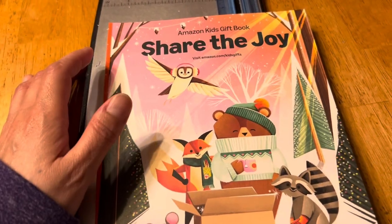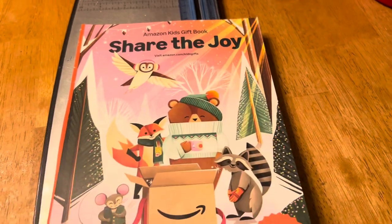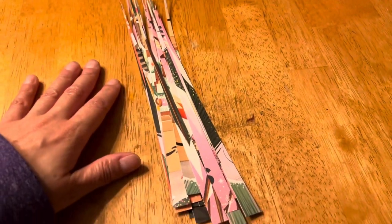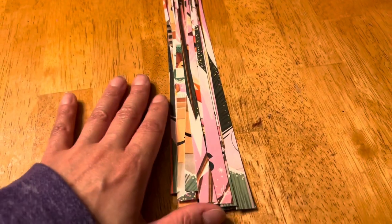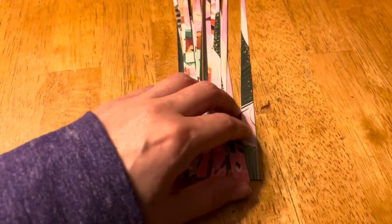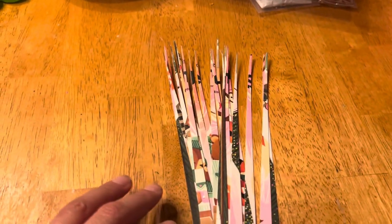When we get back together I'll have this cut into pieces. I've cut them at one and a half inch, and this is what they look like. When we get back together I'll have a few of them rolled.